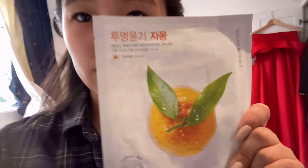You can see my dress back there but I'm going to do my normal skincare and then I'm going to use this face mask. It is from Nature Republic.